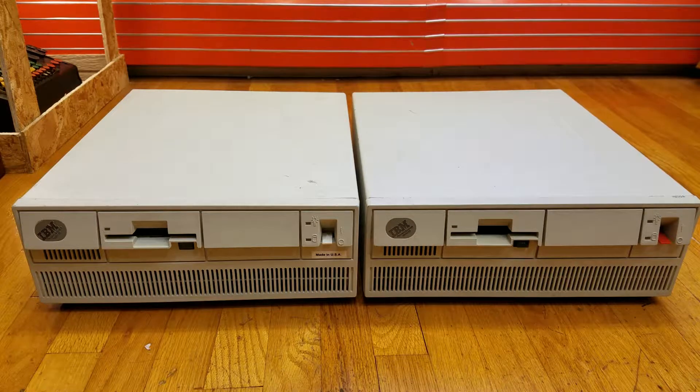Both of these computers say that on the front, although in fact only one of them is actually a Model 50. This one on the right here is a Model 50. The one on the left is actually a Model 70. The reason why it says Model 50 on the front is because the person I got this from said the original cover for the Model 70 was so badly damaged that they simply replaced it with the Model 50 cover, since both the Model 70 and the Model 50 use the same case on the outside. When I show you the inside, you can see that they are in fact very different.